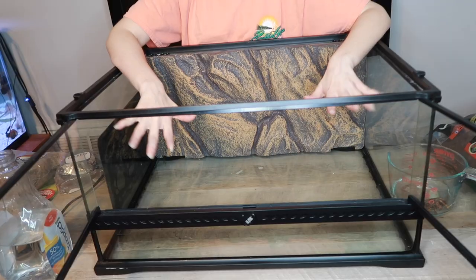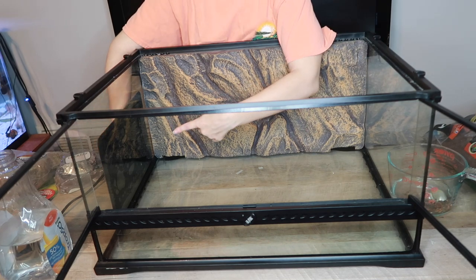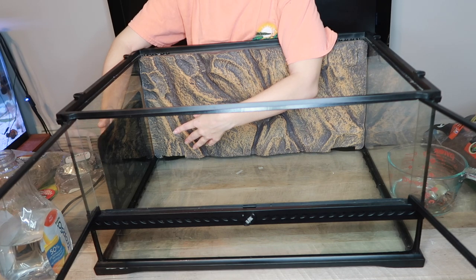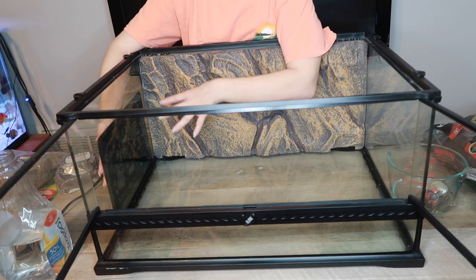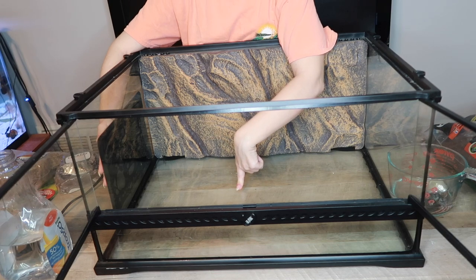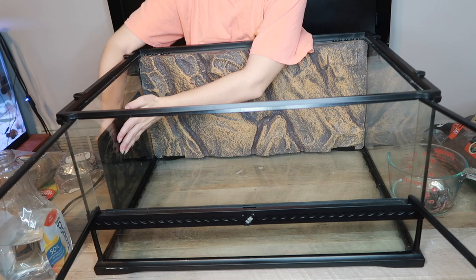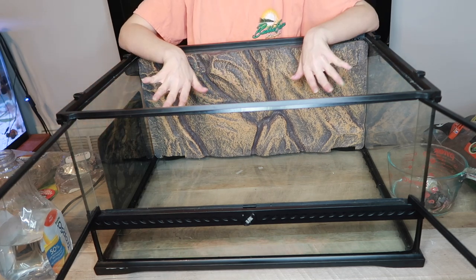I already gave the tank a good wipe down the day we brought it home, so it's ready to go. You can also see I already have my heat source here on the side - this is a heat pad that accommodates a 40 gallon breeder. It works great for giving hermit crabs heat. Never put it on the bottom of the tank because you don't want to burn your hermit crabs while they're molting. Always put the heat pad on the side.